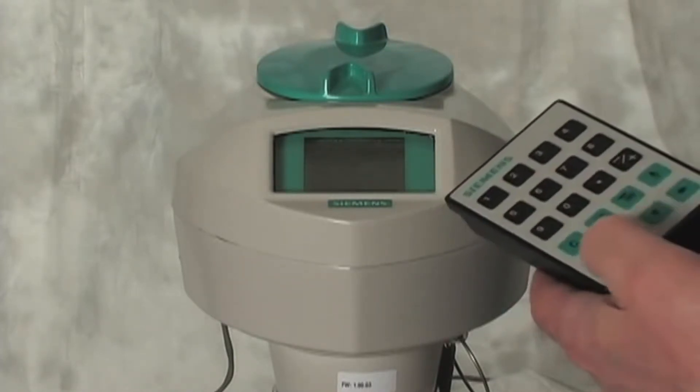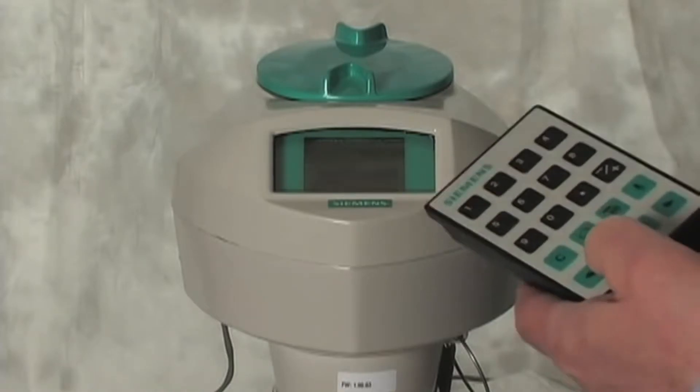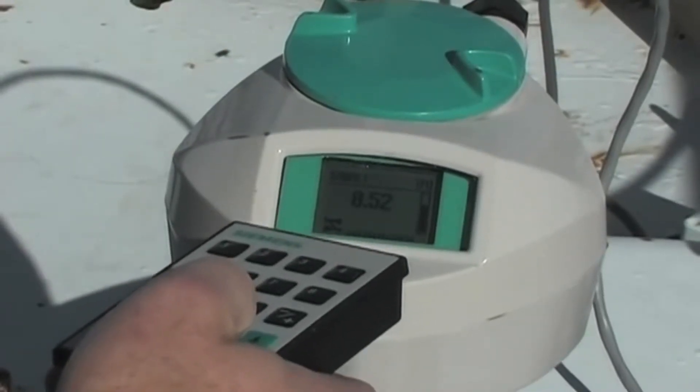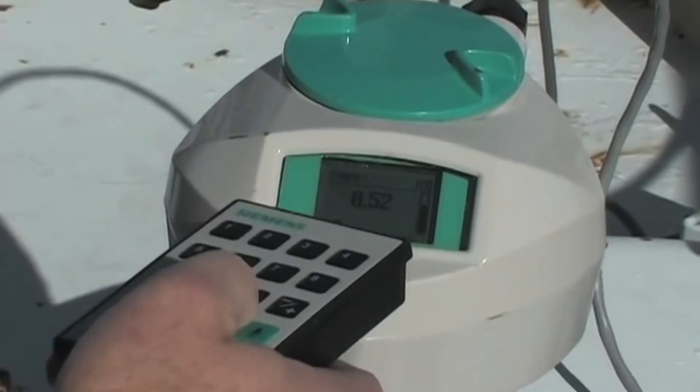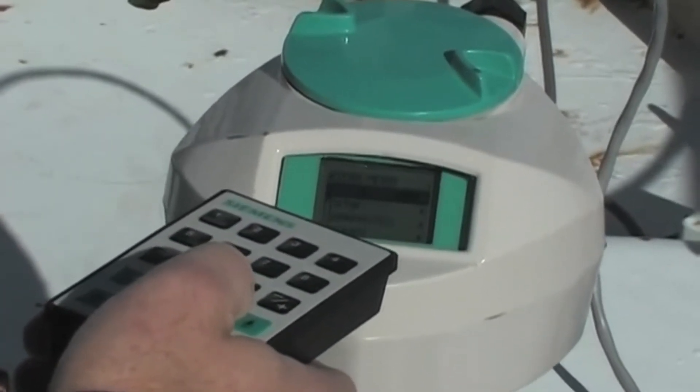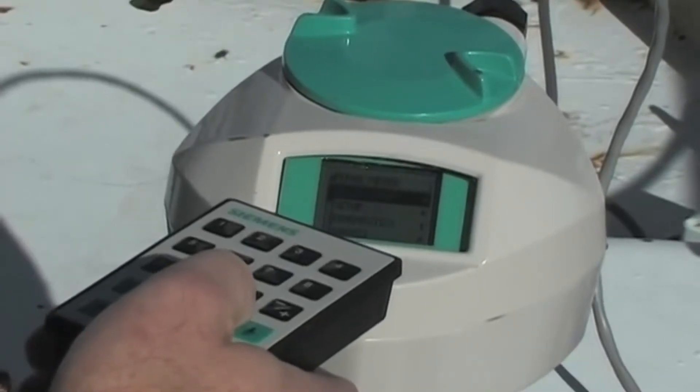Commissioning the unit is fast and easy with the built-in quick start wizard. The quick start wizard gets the C-Trans LR250 up and running in minutes. With only a few parameters to enter, it literally takes longer to climb to the top of the tank to install than it does to program the unit.